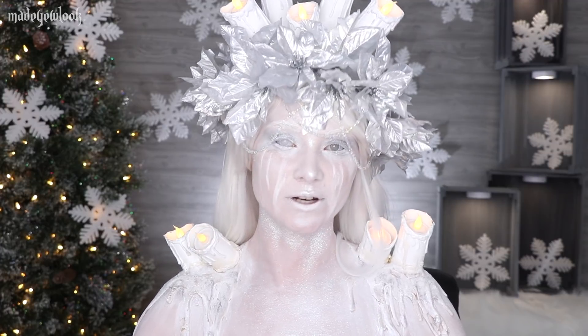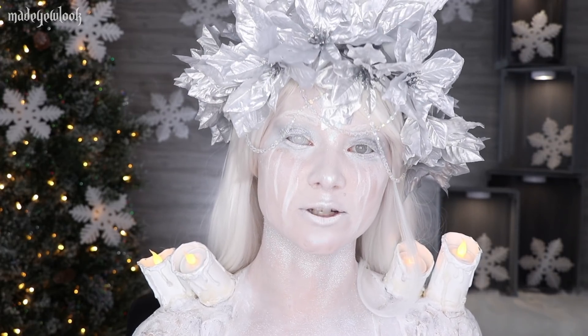If you enjoyed this video, please make sure you share it with your friends, leave a comment, drop a like — do anything and everything possible to spread the love of this Christmas video. And thank you, from the ghost of Christmas past.